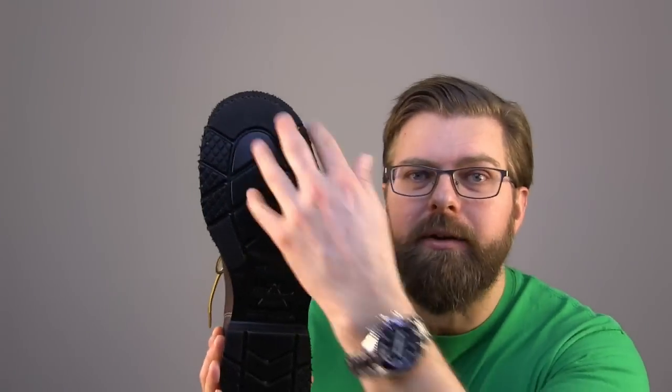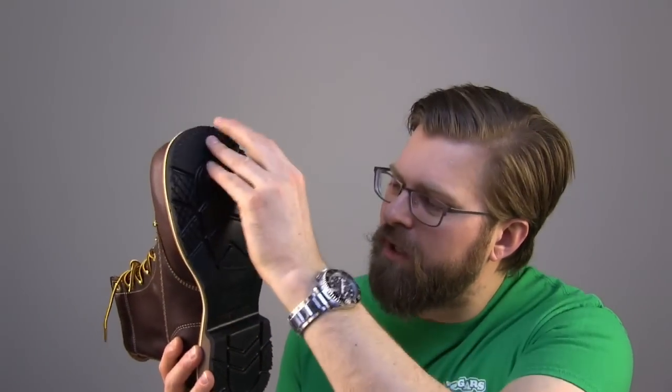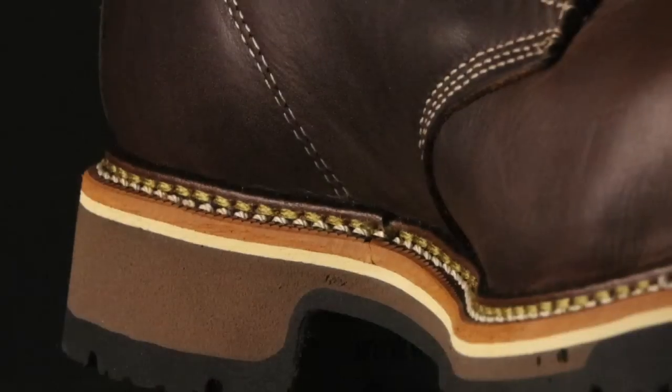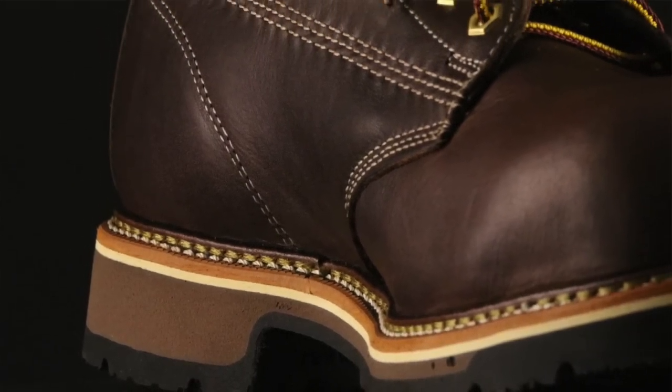Just look at the way the sole pattern is laid out. You get traction on the sides, more traction on the toe, more traction on the heel, and they carry that pattern through. Moving into the welting section, you can see it is a full Goodyear welt, and Thorogood, as always, when it comes to the American heritage, the American made stuff, it's beautiful — it's flawless.